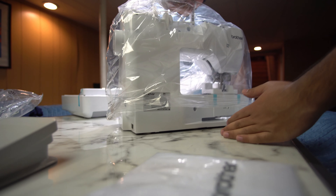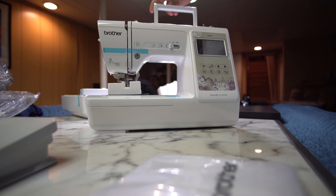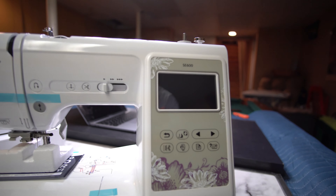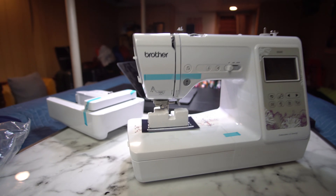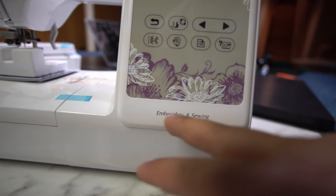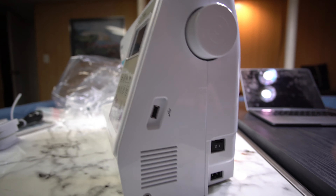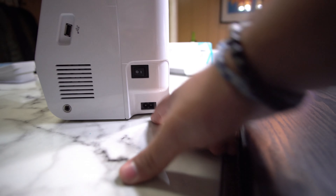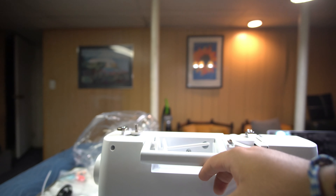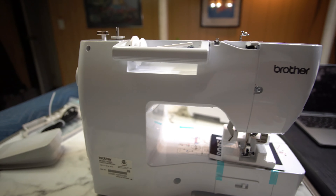Here's the embroidery attachment — looks good, nice and shiny. And here is the actual machine. It has an LCD color display, which looks so cool. You can see what design you're printing right on screen. It does both embroidery and sewing. There's a USB port so you can upload your own designs, a power switch, a handle, and this is where you load your thread.